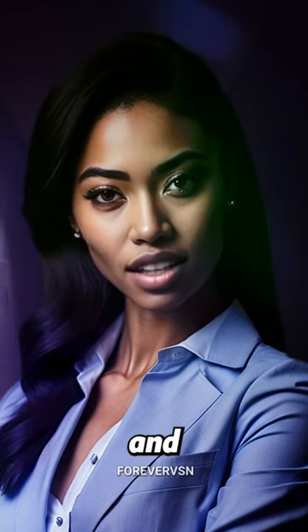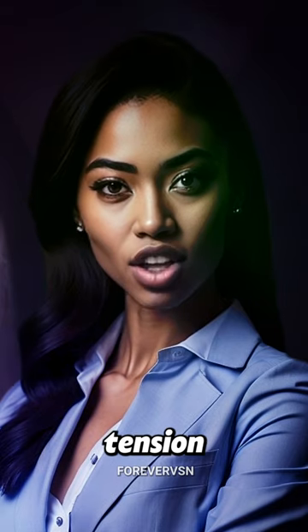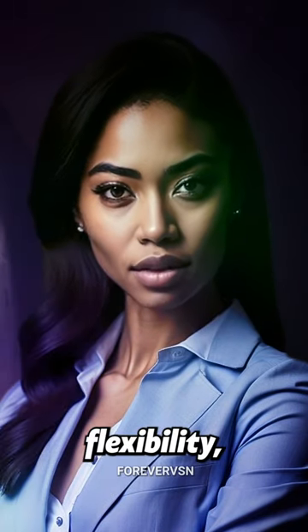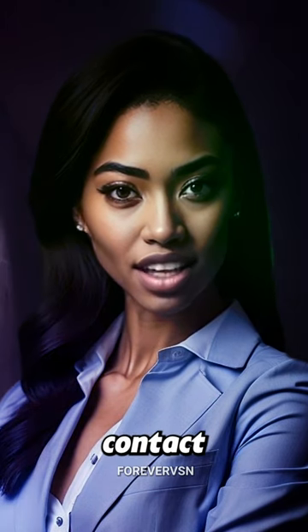Through specific techniques and exercises, the Bates Method helps individuals to relax mental stress, release muscle tension, and restore muscle flexibility, allowing for clearer and more comfortable vision without the need for glasses or contact lenses.